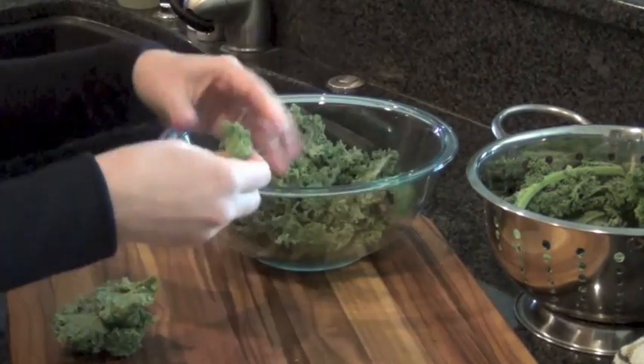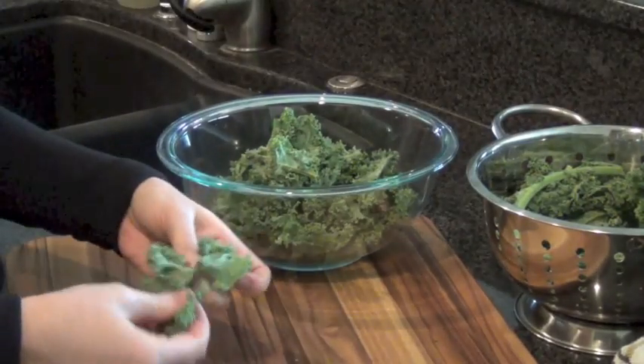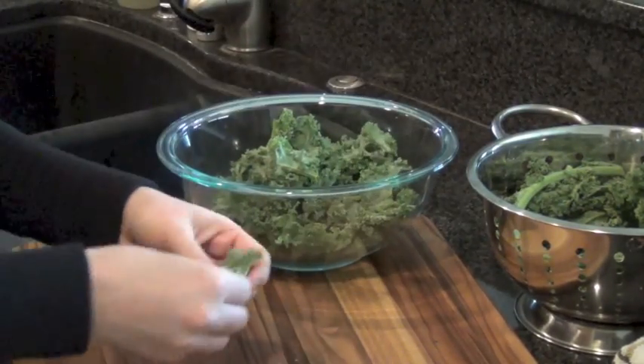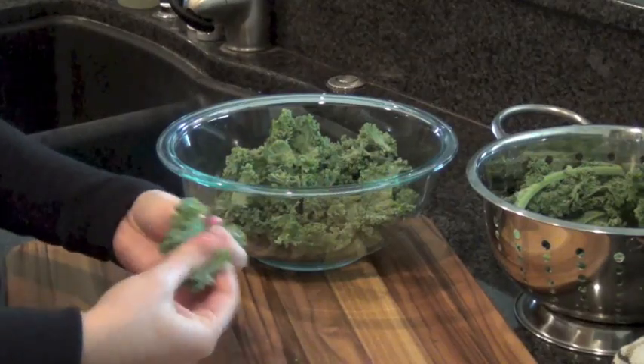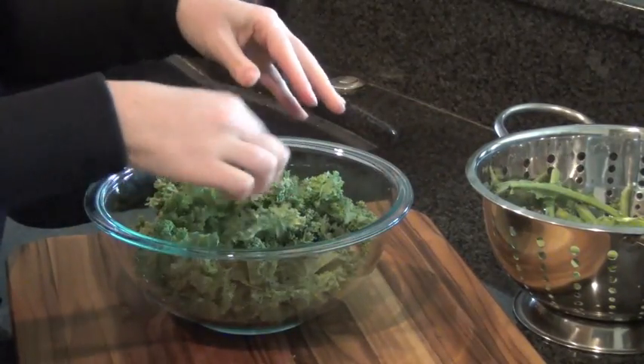This would be a great thing to have your kids help you with if you're trying to teach them more about healthy eating in the kitchen, because you don't even need a knife. I've got this big bowl here of bite-sized pieces of kale.